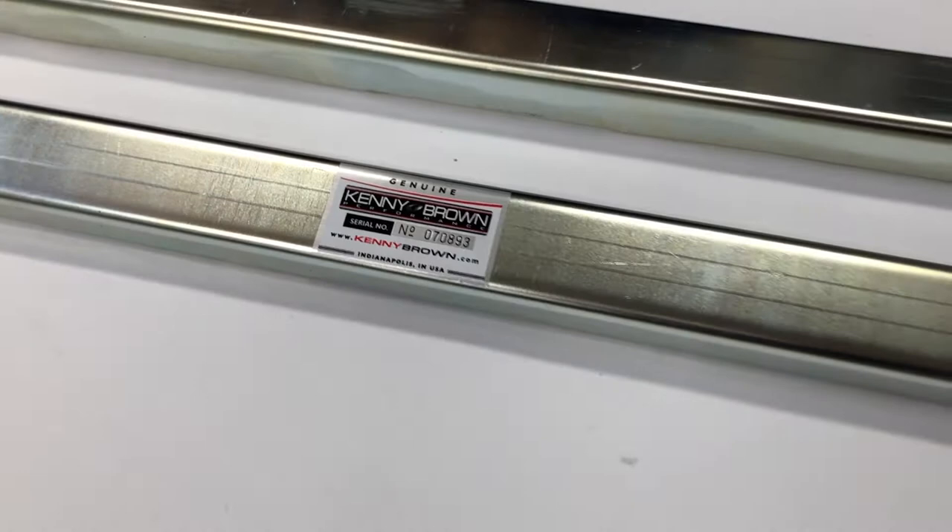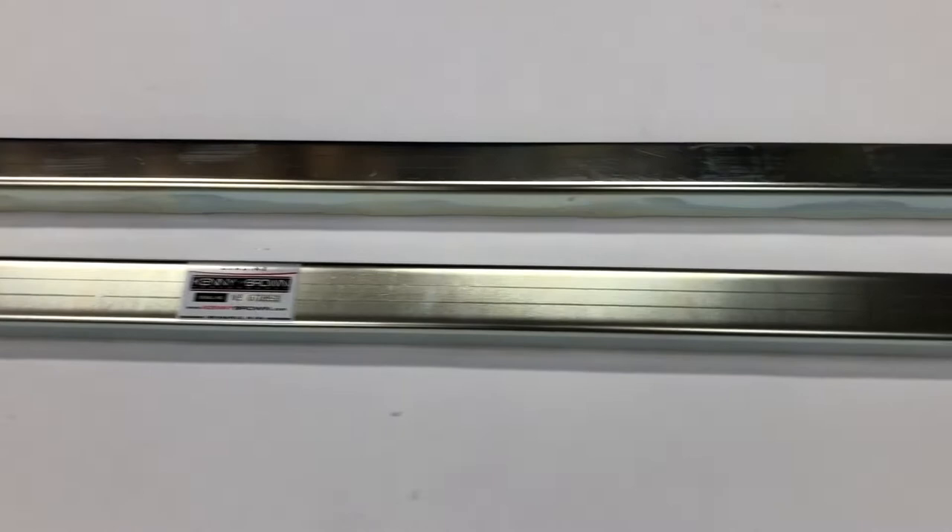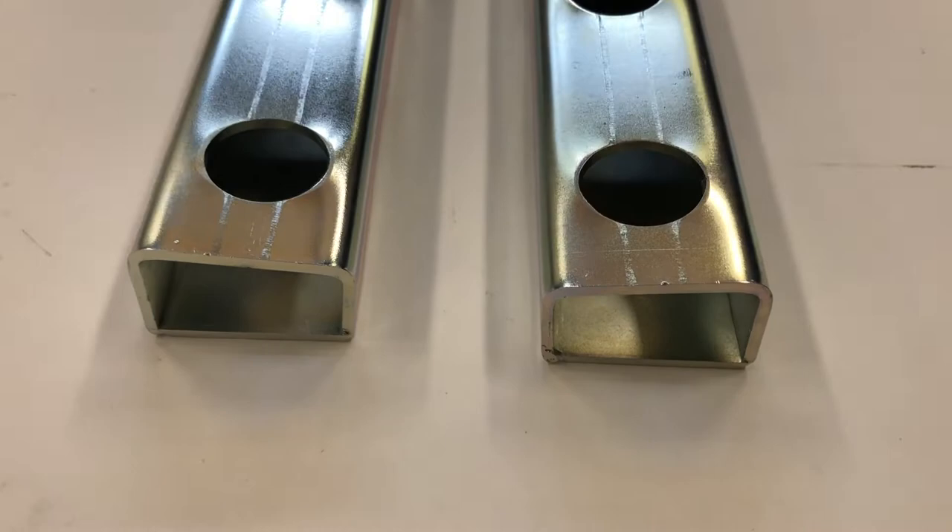Kenny Brown's new jacking rails for the S550 Mustang, GT500 and GT350 are a complete engineered solution to a common problem. A secure jacking point any place along the rocker panels makes for easy lifting and jack stand placement, and that also allows more room to work under the car.